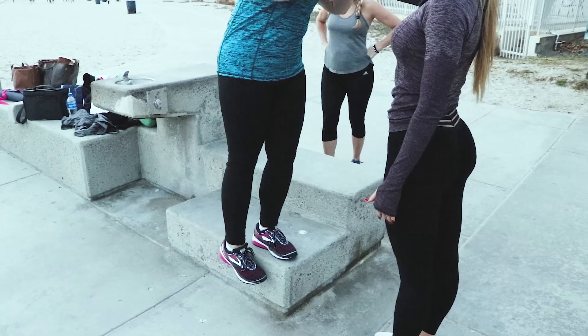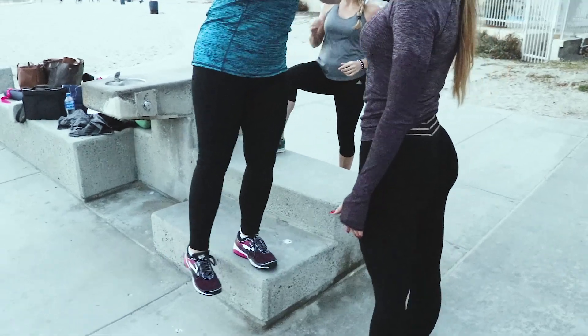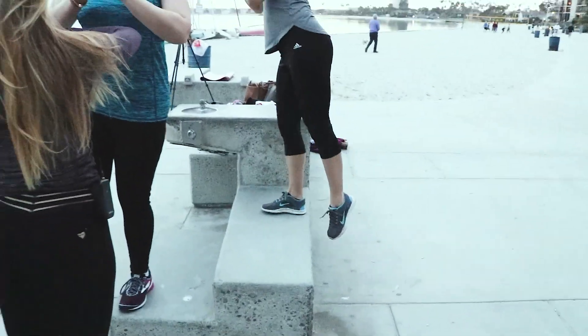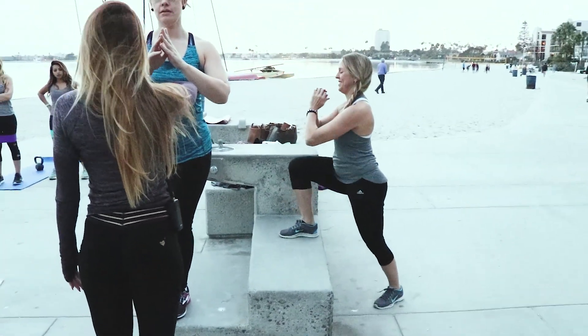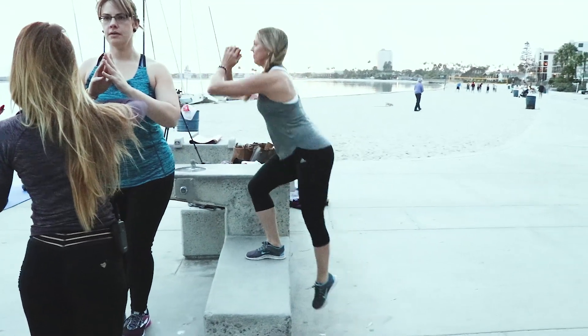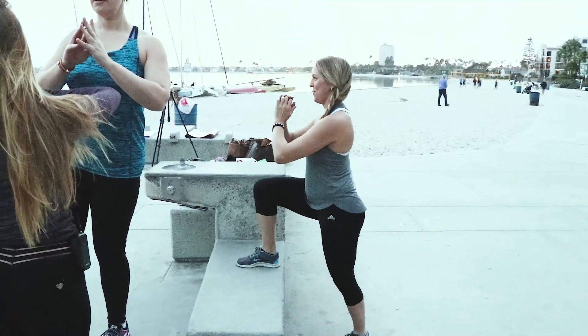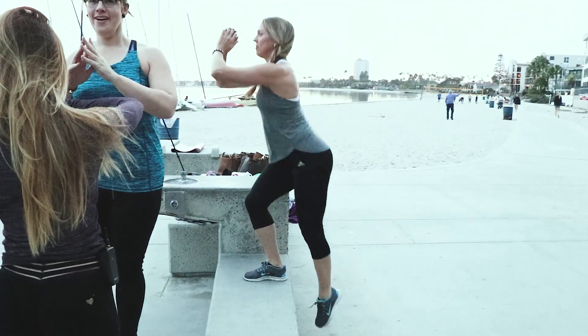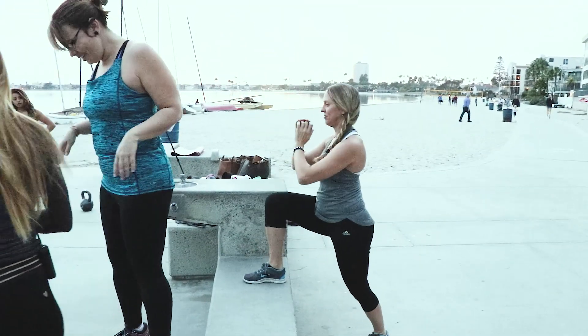We're going to go ahead and see Amy do some step-ups. I'm going to make sure she's got a good range with her step-ups, and she's digging her heel into the curb there. Notice you guys see a lot of balance on these girls — so this is your balancer. Great job — flip to the other side.